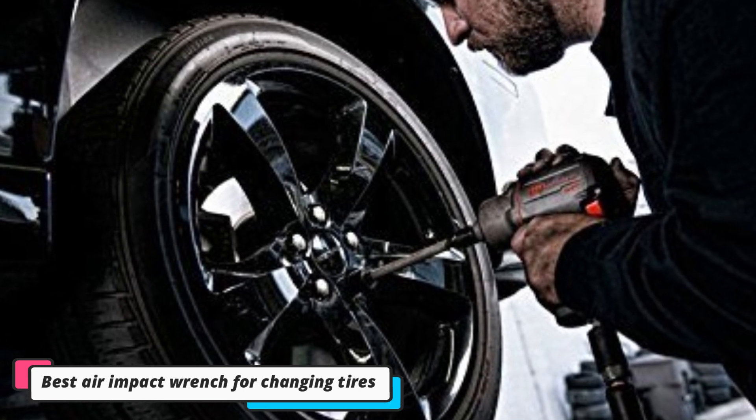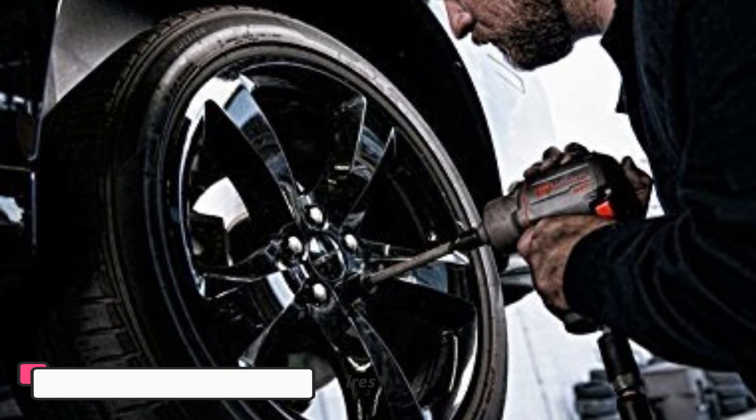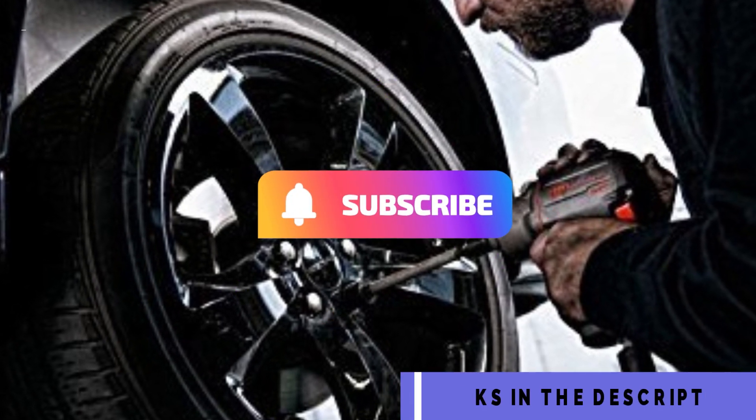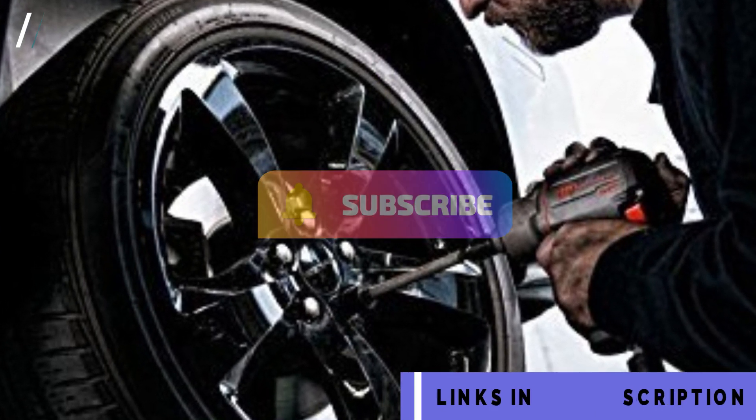Since cordless impact wrenches have come along, things have become easier. Since many motorists have never thought of using a cordless electric impact wrench for changing tires, this review should be a real eye-opener.